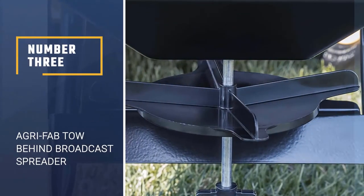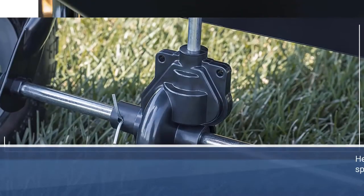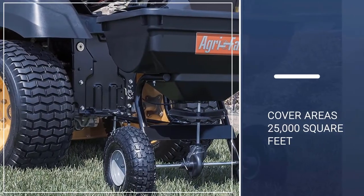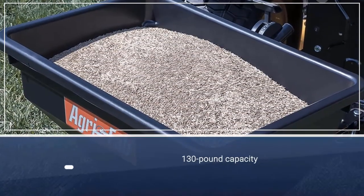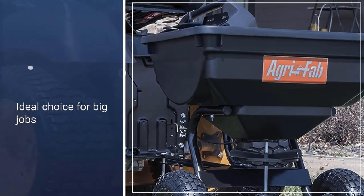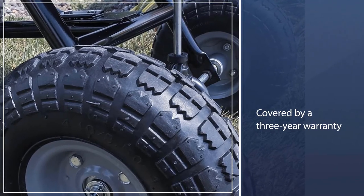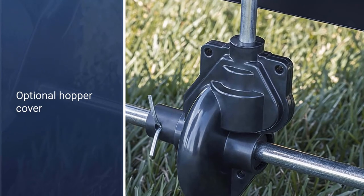Number 3: Agri-Fab Toe Behind Broadcast Spreader. Agri-Fab's heavy-duty push broadcast spreader is designed to evenly cover areas as large as 25,000 square feet. With a 130-pound capacity, it is the ideal choice for big jobs when you don't want to keep stopping to refill the hopper. A 12-foot spread width covers a lot of ground fast, and there's an adjustable flow stop. The steel rod flow control allows you to open or close the spreader as you move around your yard, and the pneumatic tires are ideal for maneuvering over any surface. It's also covered by a 3-year warranty.